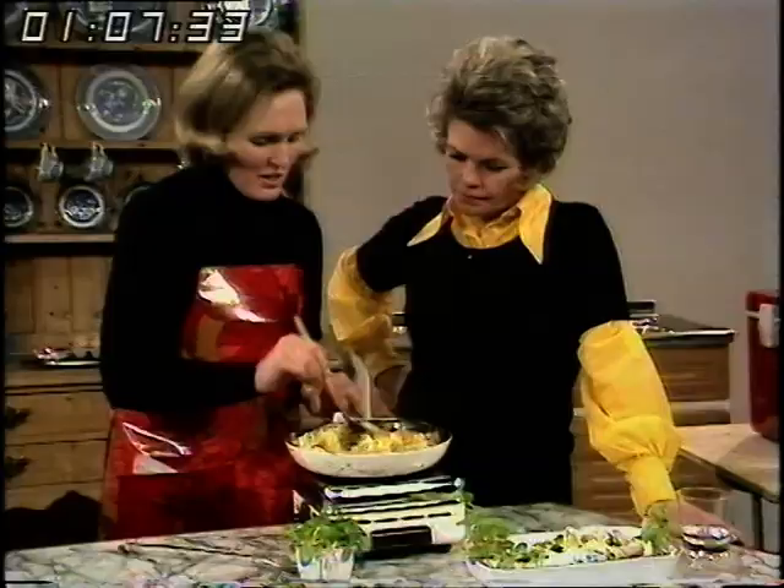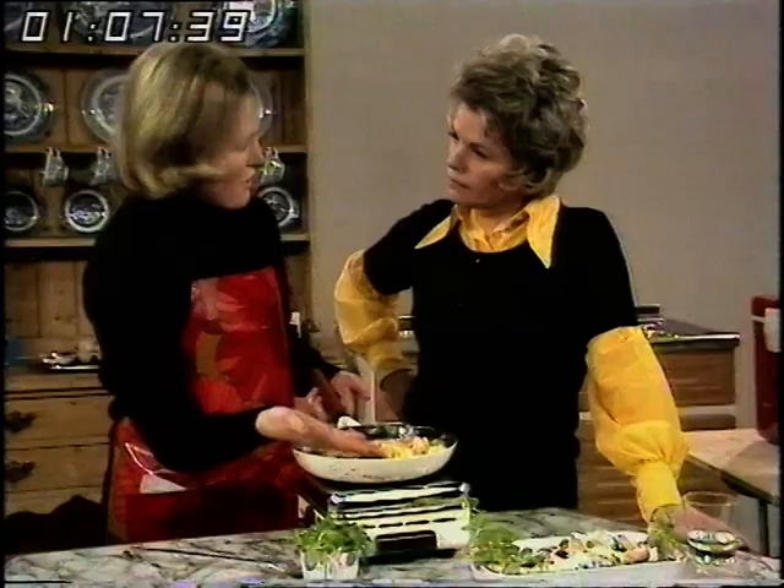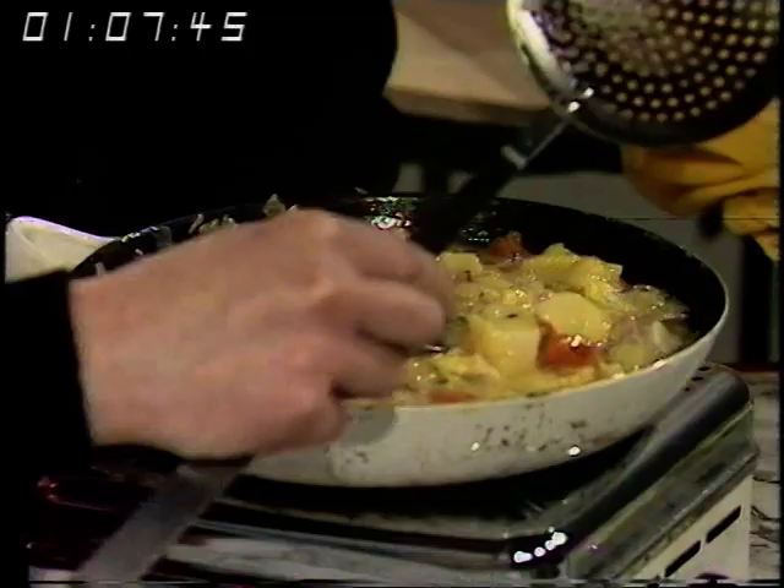To serve this omelette, you don't fold it over like you would a normal one — you just divide it into four, like that, and lift it straight onto the plates. It will be quite happy if you don't mind giving it a quick stir from time to time.